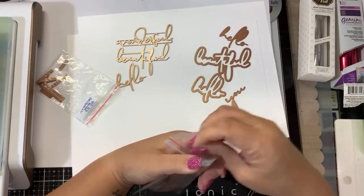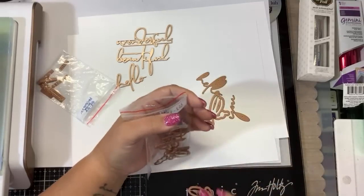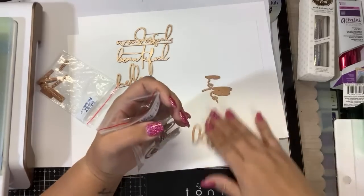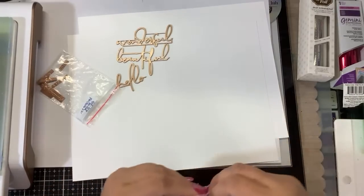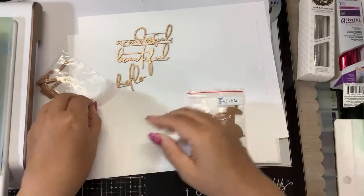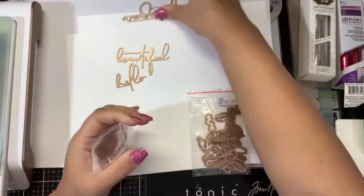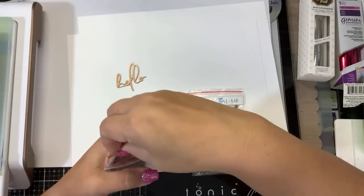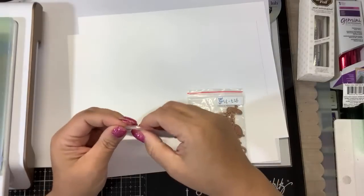We have these on Spellbinders and Scrapbook.com. I have the link for Scrapbook.com, the link for Spellbinders, and Spellbinders UK for all my UK friends. I love that they have it in the UK now — hopefully that saves you on postage. I don't know if it ships from the US or from a warehouse in the UK, but hopefully UK.